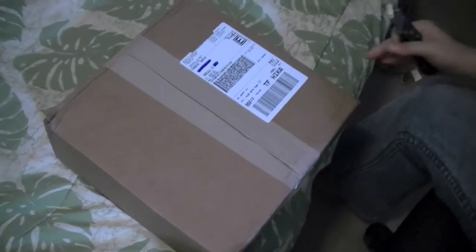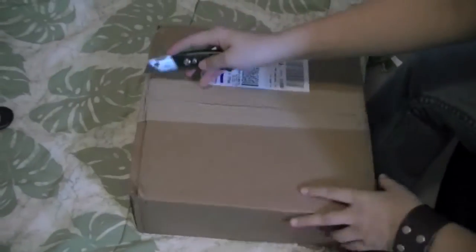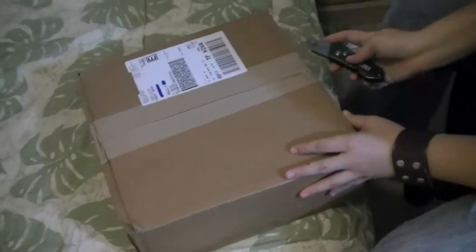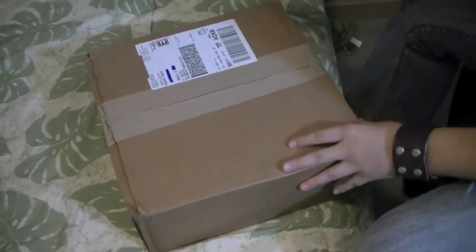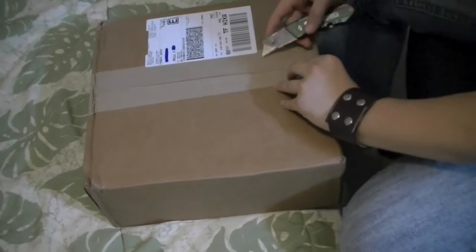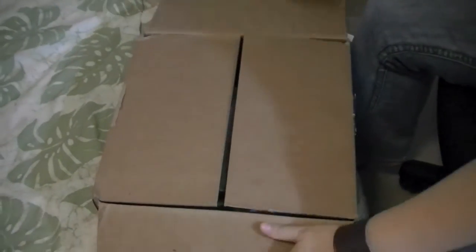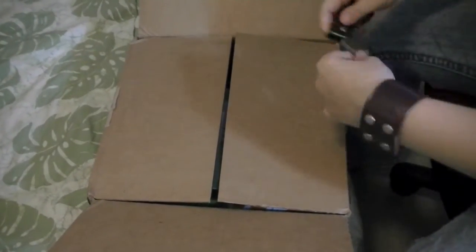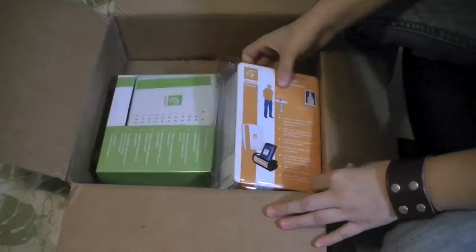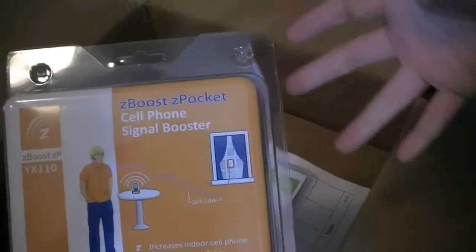All right everyone, I have an unboxing — let's get right into it. This is from the company Wireless Extenders. They have some really cool products.